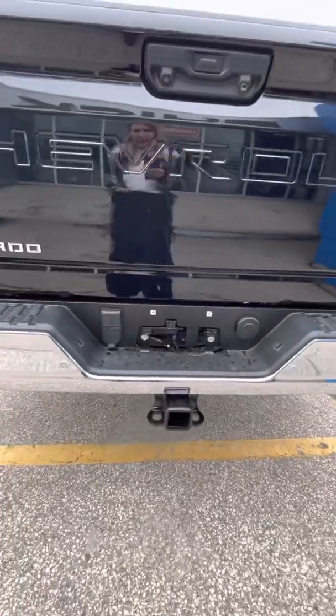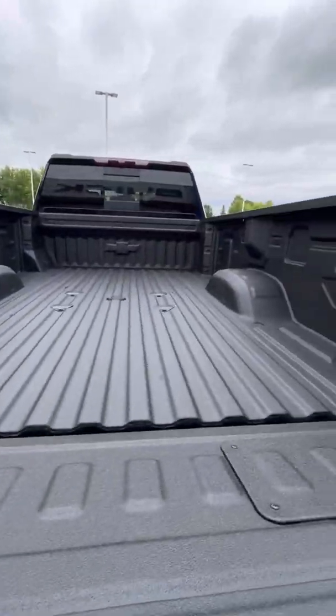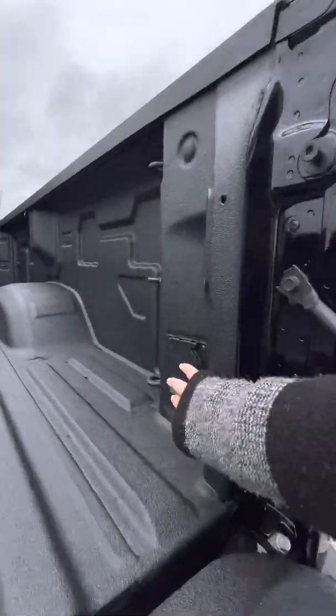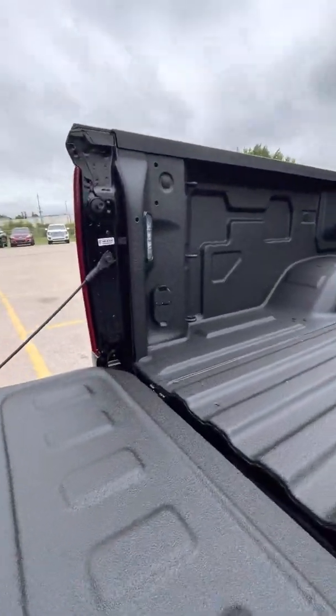Your trailering and hitch right there, as well as the easy lift and lower tailgate. It does come with the box liner and your fifth wheel connection, as well as a 12 volt plug in the back. There's your other set of trailering connections.